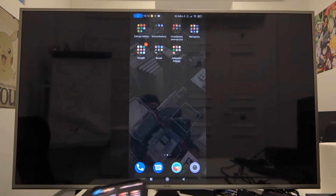And it's done. What is crucial, both TV and smartphone has to be connected to same Wi-Fi.